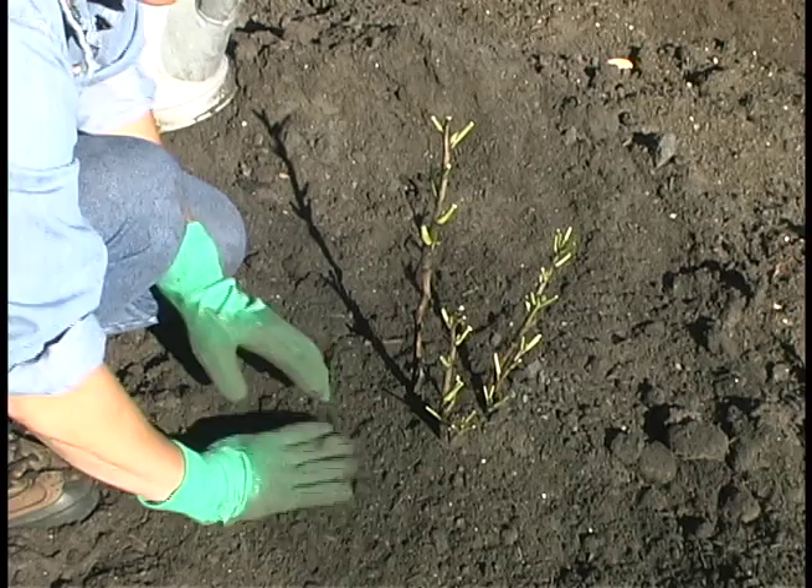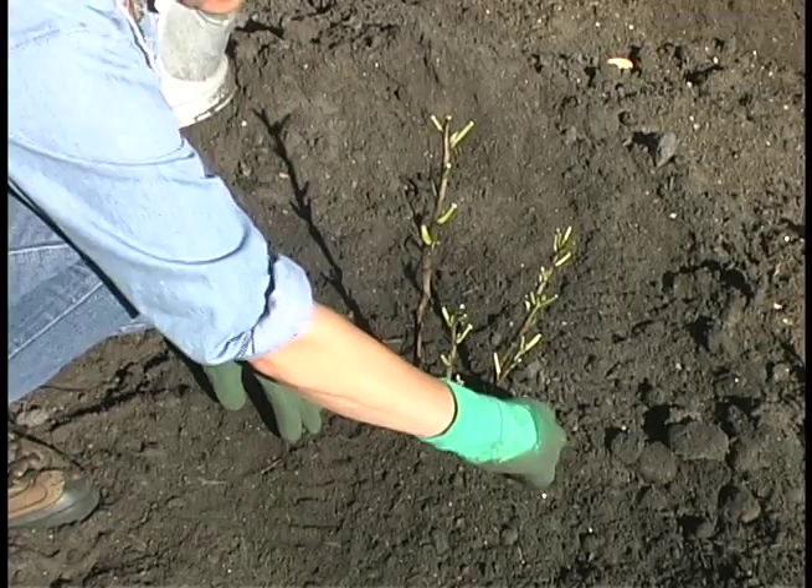The reason for that is if you mulch too soon, you can have mice nesting in the mulch which could do damage to your plant.